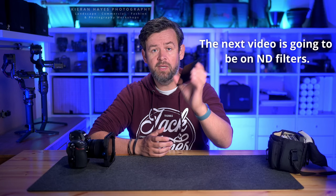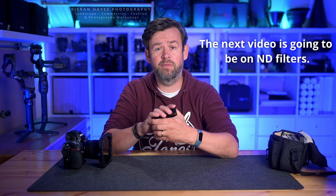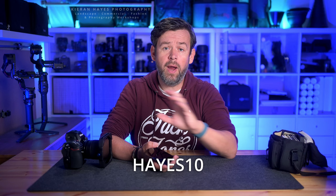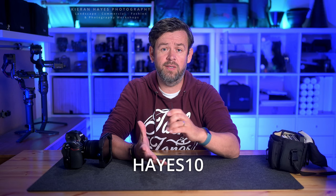You can get ND filters in different strengths, which I'll get into later on. I want to say a big thank you to Format Hightech, who have sponsored my landscape and seascape photography for some time. They were kind enough to give me a 10% discount code, which I'll pop down below. I highly recommend the Format Hightech filters — the Firecrest Ultra range are absolutely stunning. Use the discount code HAYS10 to get 10% off worldwide, so you're saving money too.